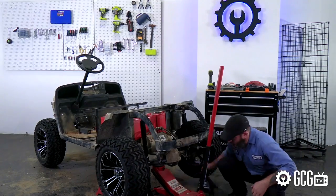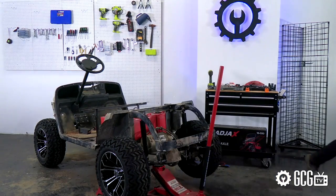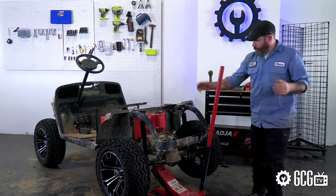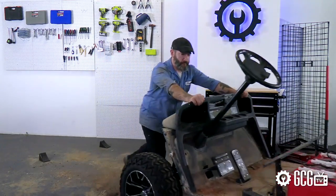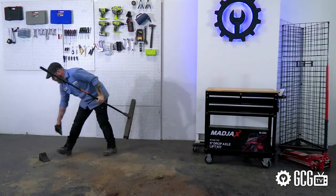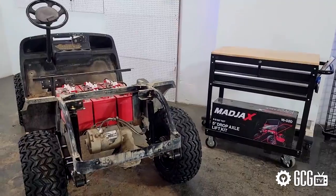Now that we've got our cart lifted and already looking better, next time we'll be moving on to installing our Madjax Storm Body Kit. Lots of cool features to share with you on that quality, innovative new kit, and we can't wait to show you more of what Madjax has to offer. So don't miss out on the rest.